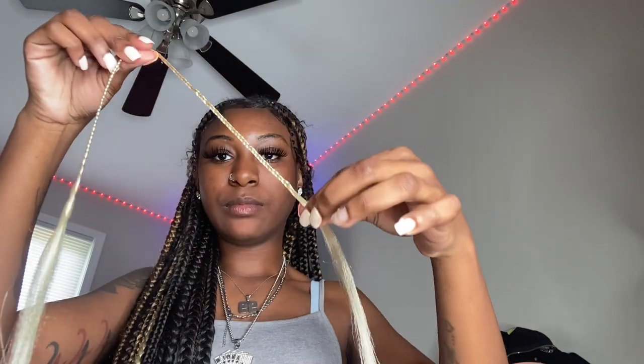So this blonde is going to be for the inside. Now that I'm finished with the blonde for the inside, I am now going to go to the brown braid that I will be using as the outline.